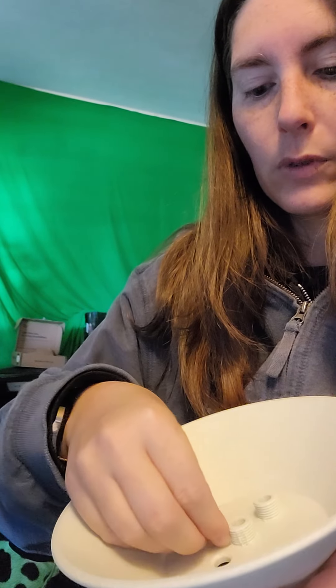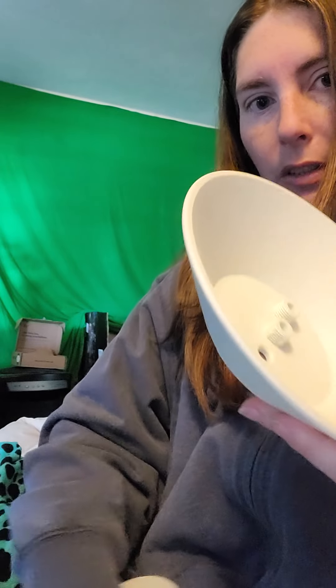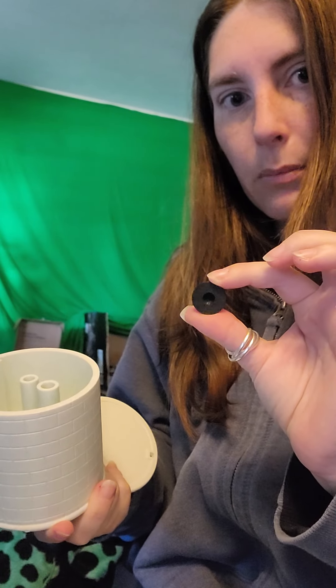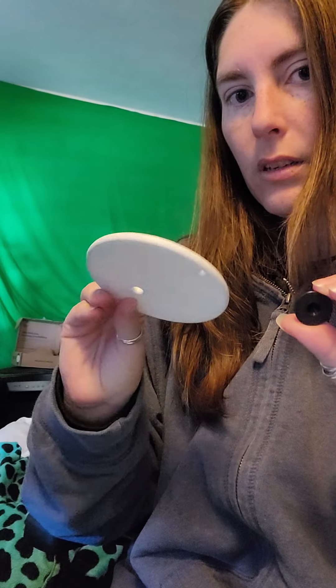It's about as smooth as can be. I'm gonna have to read instructions, but this is where I'm at so far. This is from last night, this is from the night before. I have one of the nozzles in there because I think it's the right one, but it might not be.